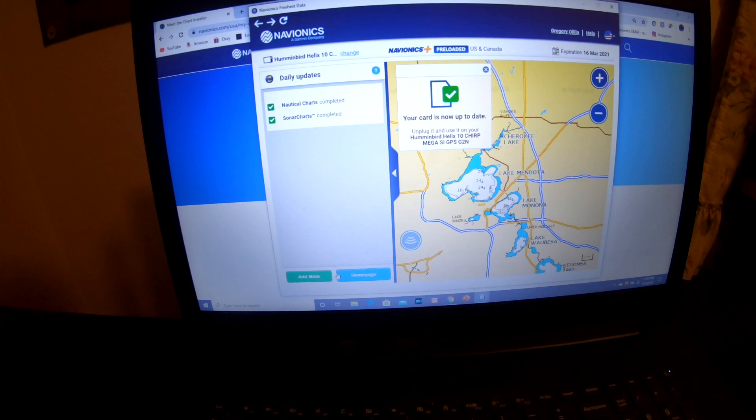But that is all there is to it. What is left to do is take your card out of the computer and go fishing. Tight lines to you. Bye.